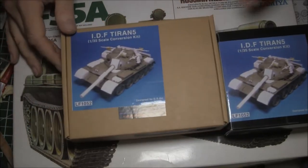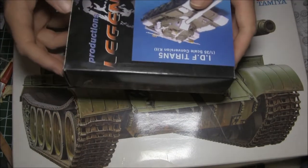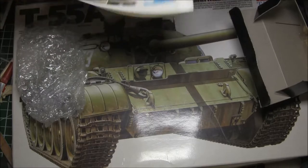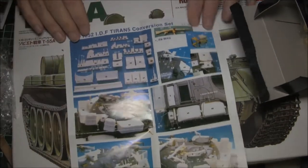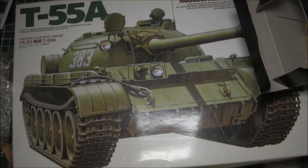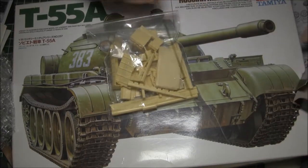I'll open up the box and show you a little bit about what's inside and what I'm faced with. Opening the box, it's well packed and well wrapped. There is a nice color instruction set where all the parts are clearly numbered and positioned on the final piece itself. Some of the larger parts do suffer a tiny bit of resin shrink from the mold, but that's not an issue — should be easy to fix with a little filler.